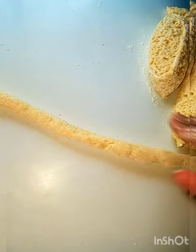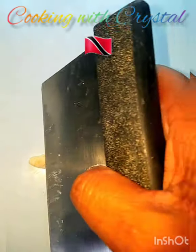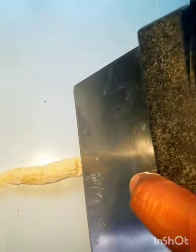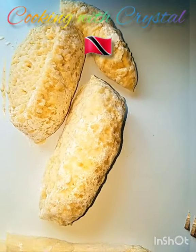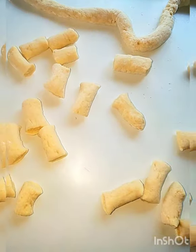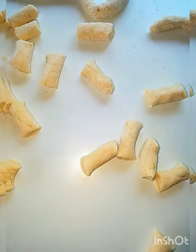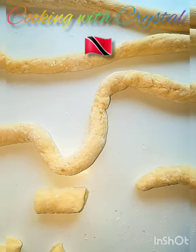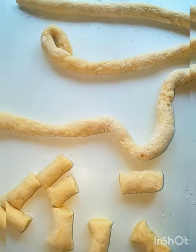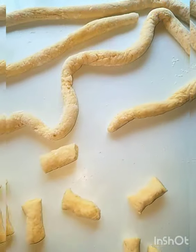I can't cut and videotape at the same time, so let me roll out all the dumplings. You can cut them here — however long or short you want — and add them to your soup. I like to cut them as I'm adding them to the pot. You can use either a knife or scissors.